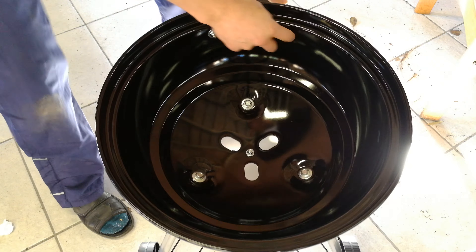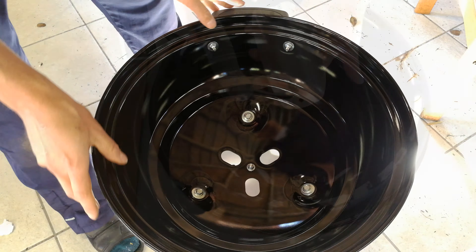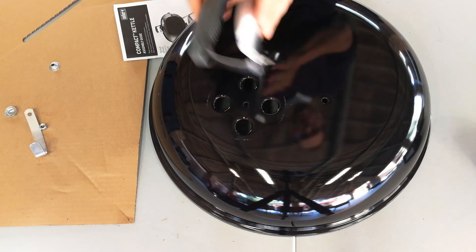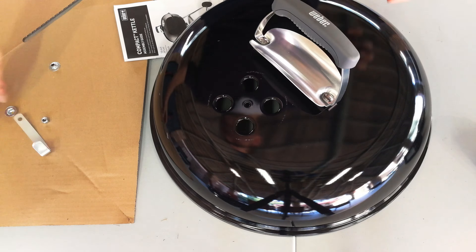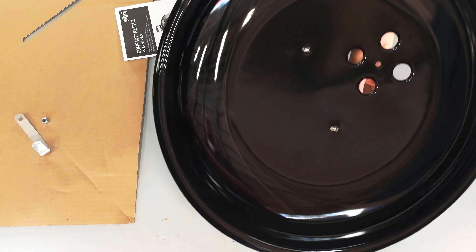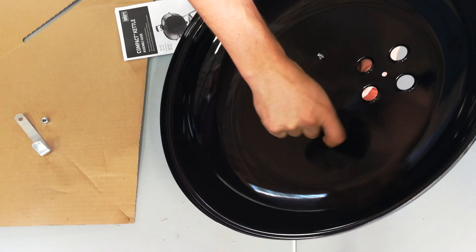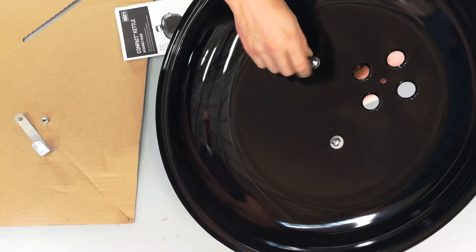I'll show you how to put the ash tray in. Turn one of the little springs outward, put the tray in there, lift it up, then rotate it in — and there we go. You can make this a little bit tight, because if you drive the braai you don't want it falling out and the rattle can be annoying.